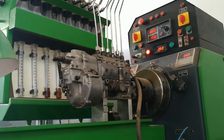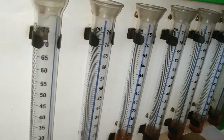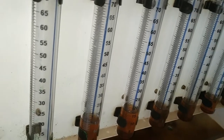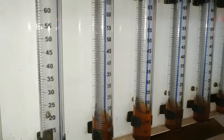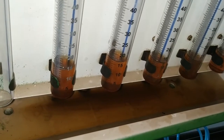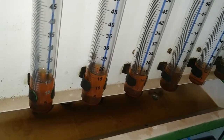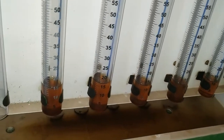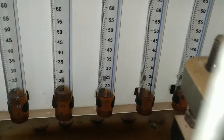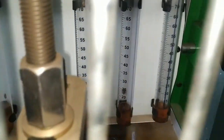Now let's have a look at the result. This is the obtained result of the equal delivery test. You can see there is some variation visible here.